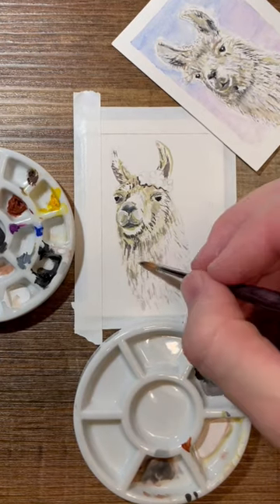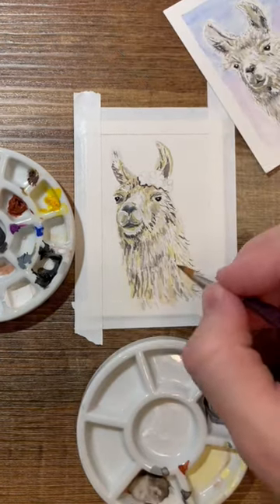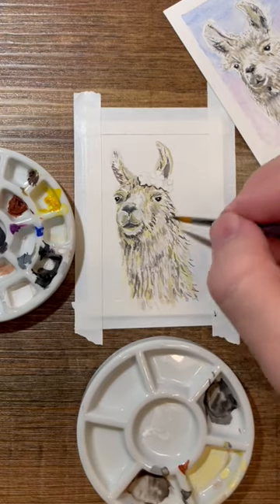My two favorite parts are that it's ceramic, which means it's great for mixing on, and it comes with an airtight container so it can keep paint fresh for days at a time.